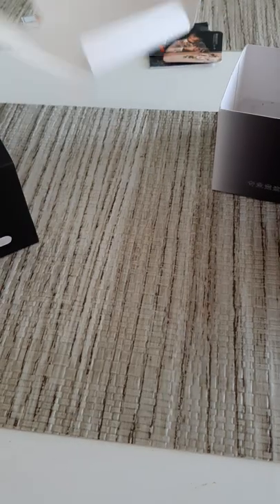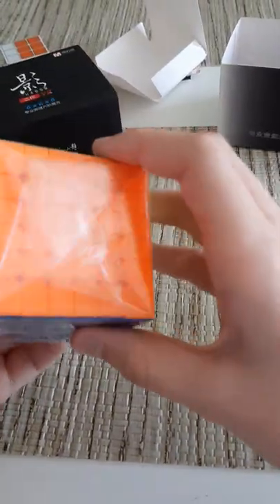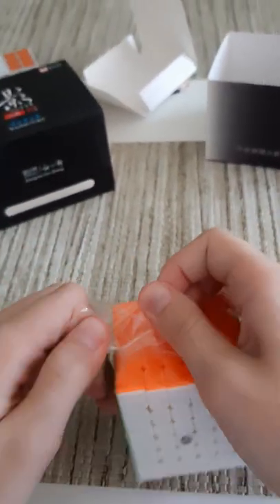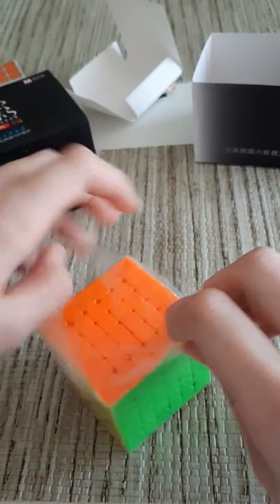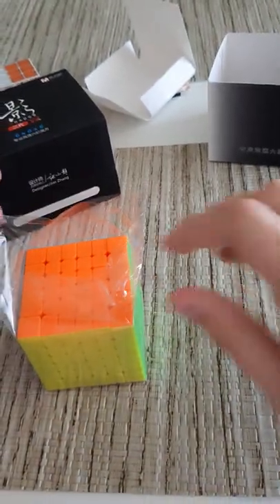I think we should just open up the 6x6 and see how it is. So here's the plastic wrap, and I will be comparing this obviously to the MGC 6x6 since that one is said to be the best one right now.